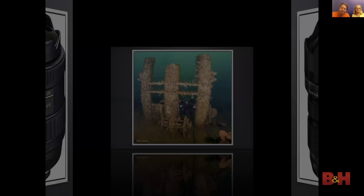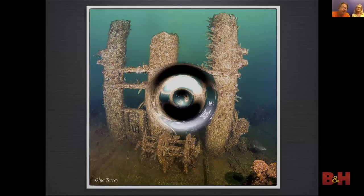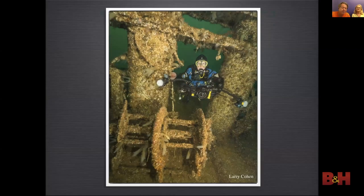This photo was shot with a Panasonic 8mm fisheye and an Olympus Micro Four Thirds camera — the distortion added to the composition. I photographed the same subject from the same distance with the rectilinear Olympus 9–18mm wide-angle lens. Notice the tighter angle of view and less distortion.